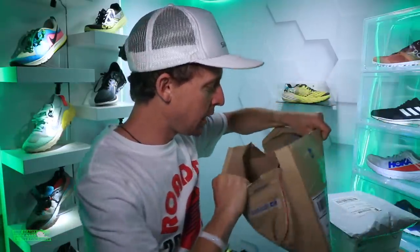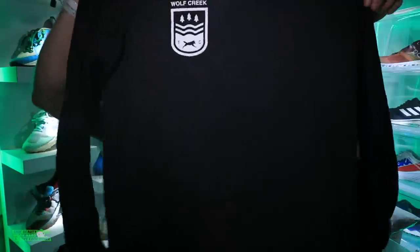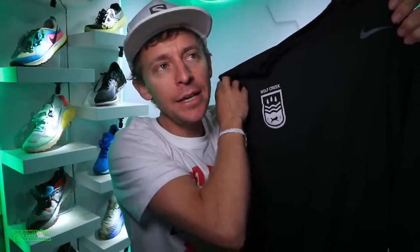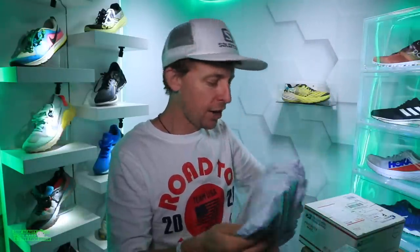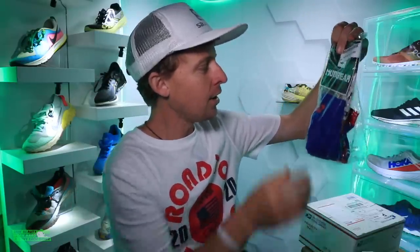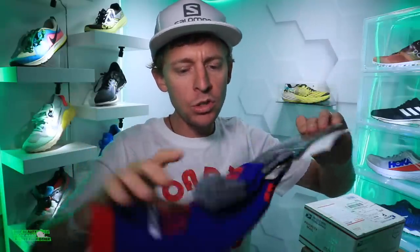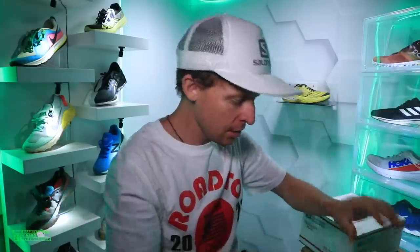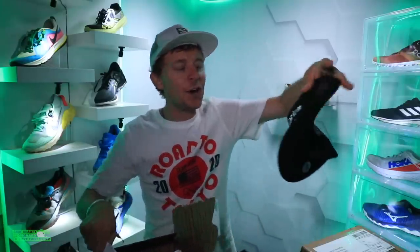T-shirt time! This is from Wolf Creek Race Management — it's a long sleeve, that is awesome. They're out in Pennsylvania and they helped me put on the virtual race, basically doing it all since I'd never done one before. Shout out and thank you so much for the long sleeve. Next, arriving from North Carolina — some socks from Mud Gear! I've never tried Mud Gear — have you? Let us know down in the comments. They look pretty nice, and there's a sticker too.